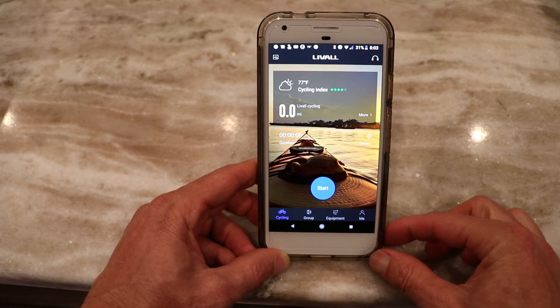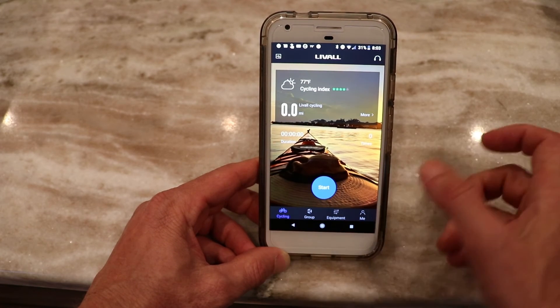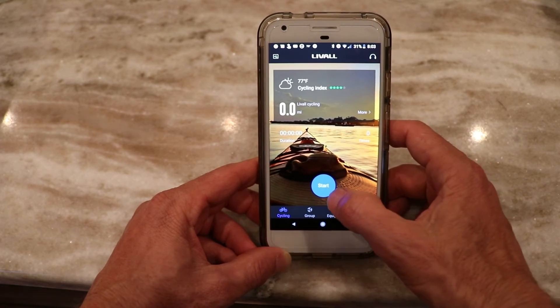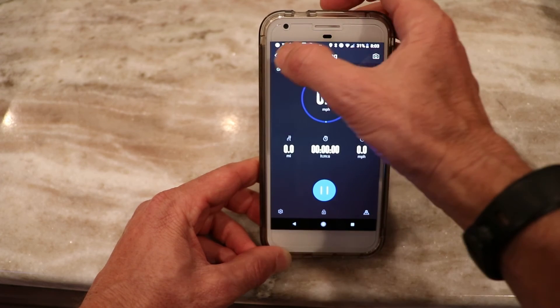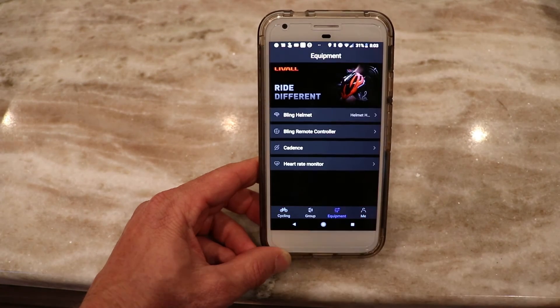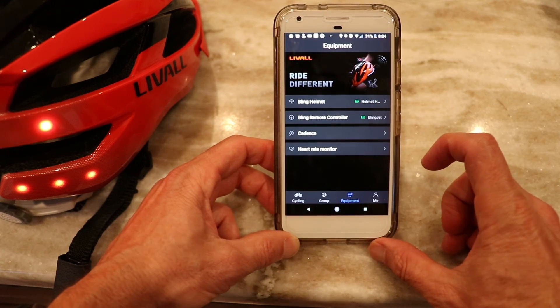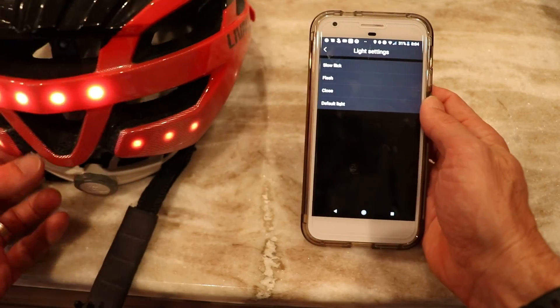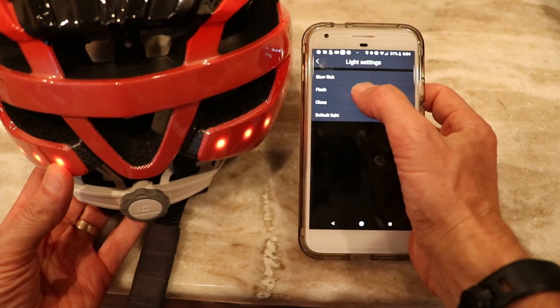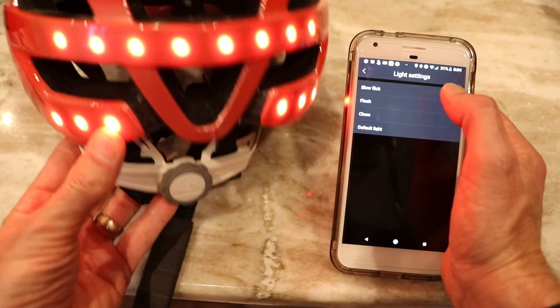I want to show just a couple things with the app. On the cycling tab, you can actually record a ride — if you didn't use Strava and wanted to start recording, it uses GPS to record your time, distance, and average speed. If you go to Equipment, with the helmet and the controller on, you can see the battery level of each right there. And with the helmet, if I go into the helmet and go to Light Settings, I can change some of the patterns of the light — there's default, flash, and slow flick, each with a slightly different pattern.